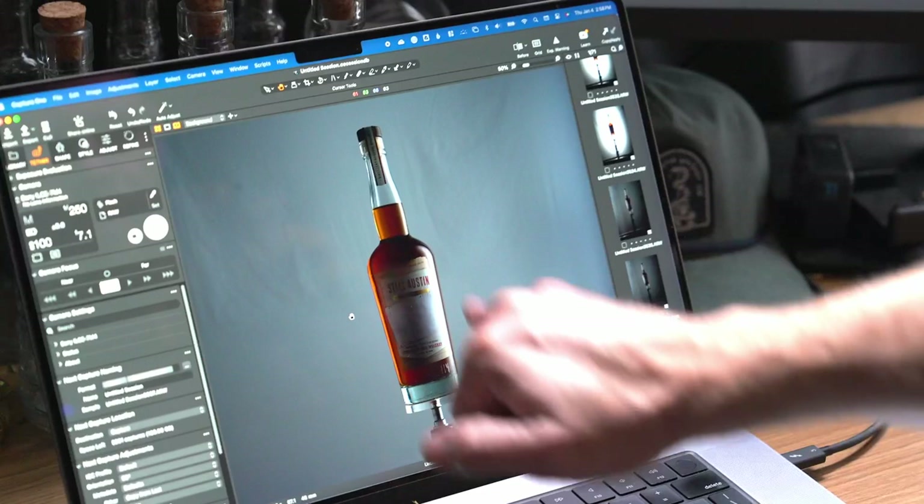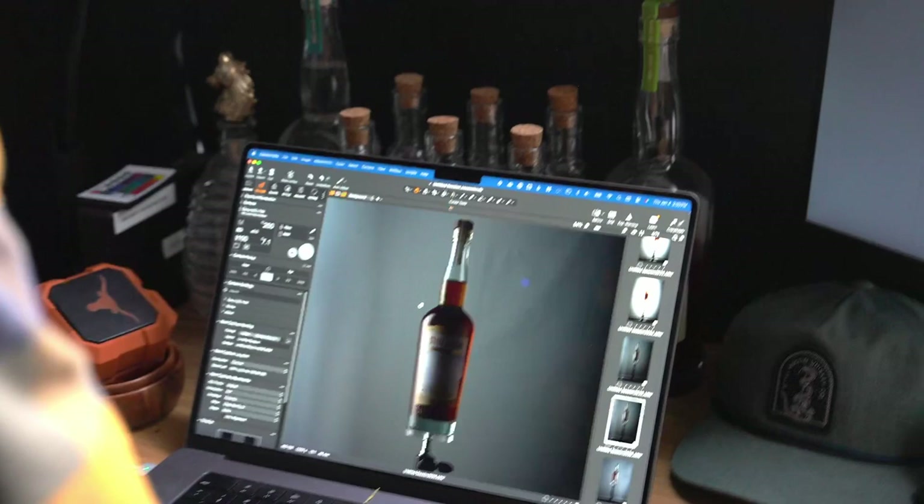That's the last photo. You can see on the right we've got that nice line again creeping down the side. When you see it later in post, everything comes together very, very nicely.